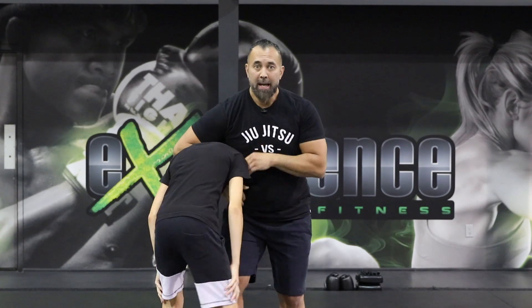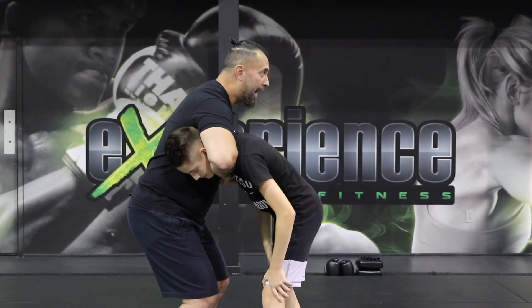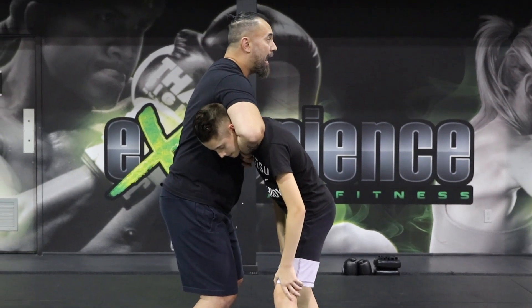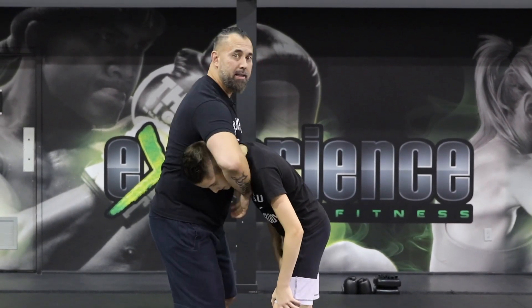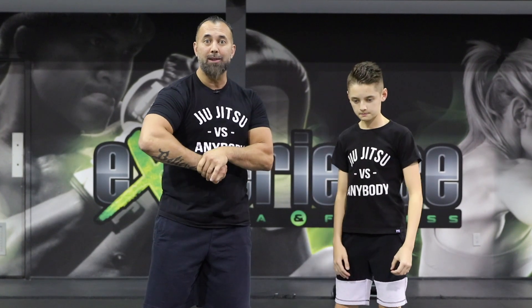Now, what's very important here is when you do this, a lot of people will start to go up higher and stretch towards the sky. But what happens is you get higher and higher with the choke, but you're bringing the head up. What we want to do is keep the head down. The head stays down and you bring the choke up.